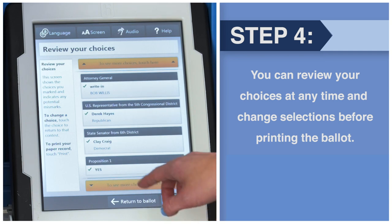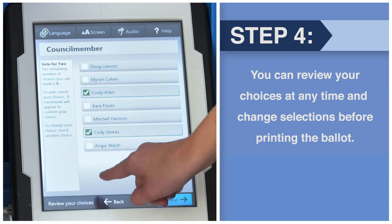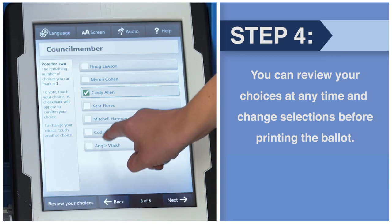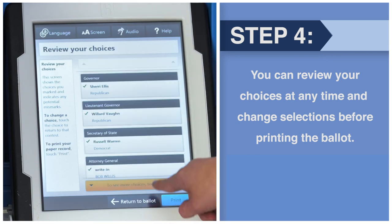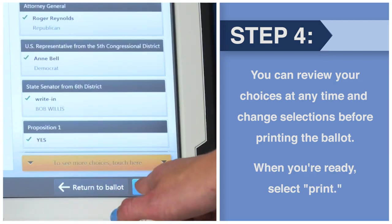You can review your choices at any time and change selections before printing the ballot. When you're ready, select Print.